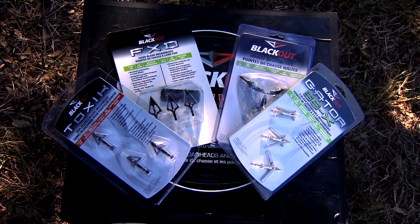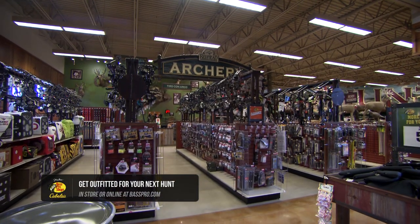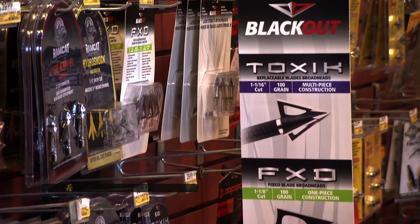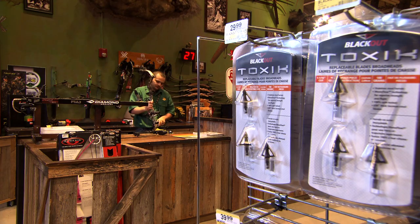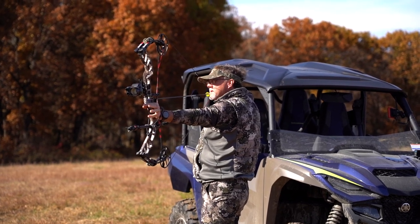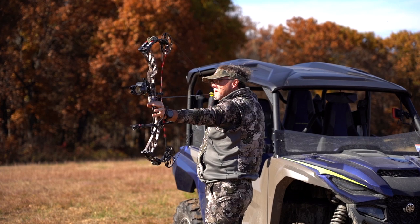The bottom line when it comes to broadhead selection — let's say you're walking the aisles of a Bass Pro Shop or a Cabela's. There are a lot of different choices. Talking to different people and getting feedback is important. Doing research online is important. But nothing replaces good old time in the field, shooting into targets and shooting into animals, to find what is going to perform best for you and your bow.